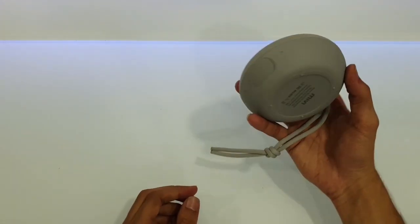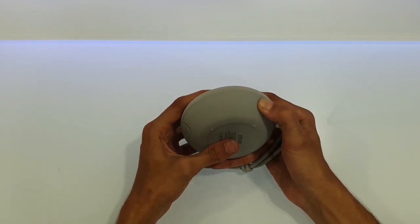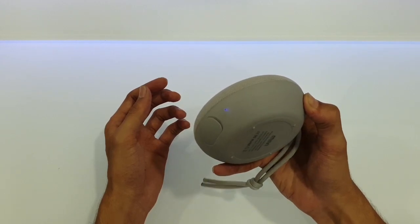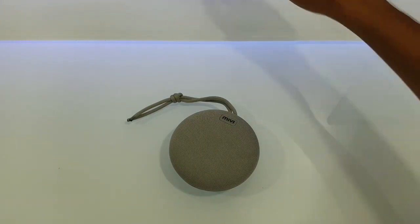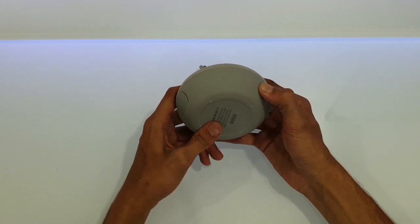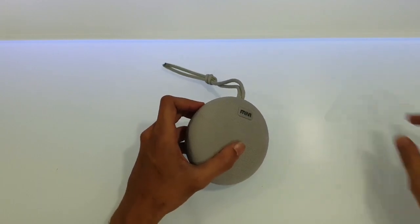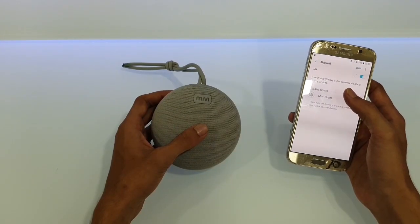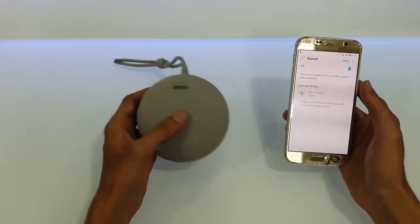Let's fire this up. If you long press the power button, it turns on and is ready for pairing. It comes out as 'Mi V Roam' — that's the name. They have focused on the portability of this speaker.